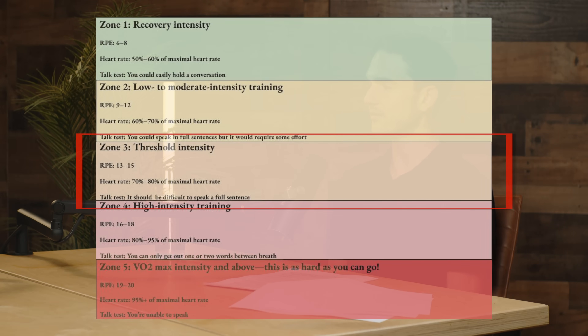Then there's zone three, which veers into the territory of high intensity interval training. It's thought of as your threshold intensity or maybe steady-state exercise. It corresponds to an RPE of 13 to 15 and about 70 to 80% of your maximal heart rate. This is where talking gets a little bit difficult — you could speak in broken sentences, but you're not gasping for air yet.